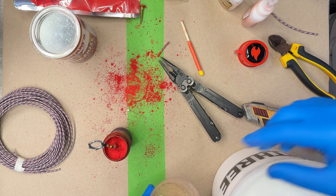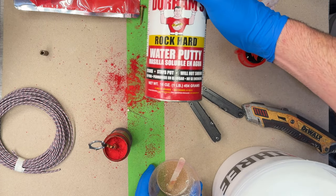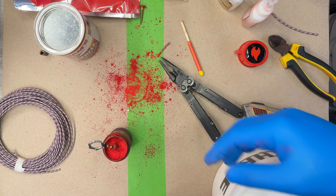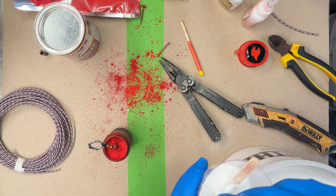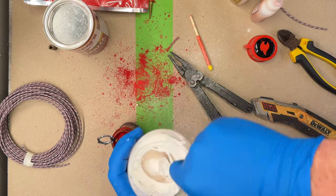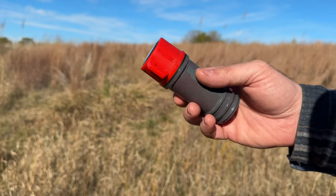Now I'm mixing a two-part West System epoxy. You do not need to use epoxy — Durham's water putty or plaster of Paris works great. Mix it pretty thick, like a really thick paste, because the moisture can affect the composition. I'm also using spherical glass microbeads as an epoxy filler, which helps with heat resistance and acts as a thickening agent. That tube then becomes the exit orifice. And here we are testing.